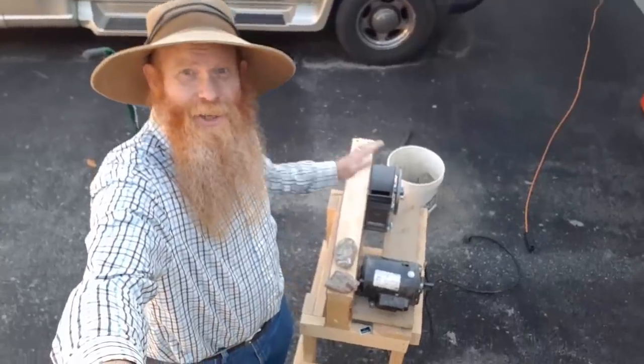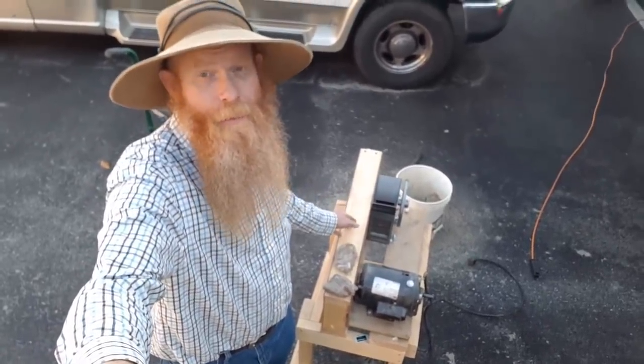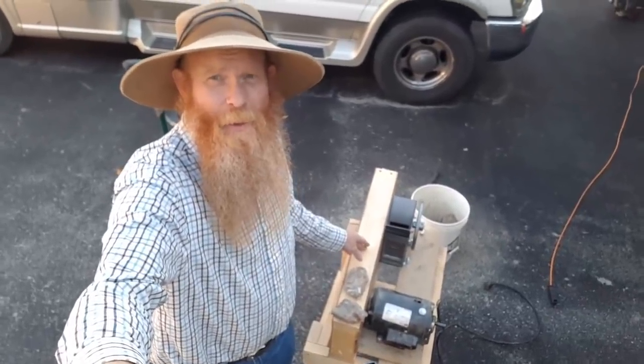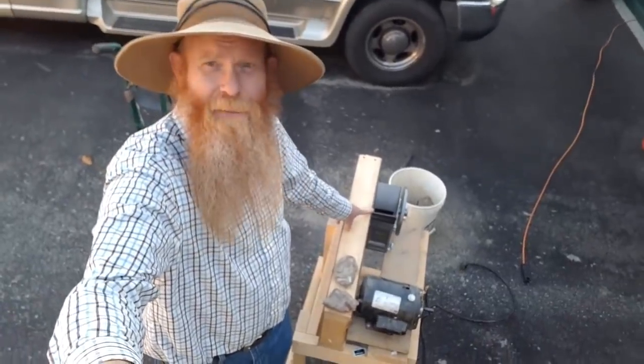So I've got the crusher here all set up in the driveway — just the little guy, not using the big one. I've got it all winterized already because it is starting to freeze at night. I've got the icon and the big crushers and everything winterized. I will just be using the little jaw crusher for today.